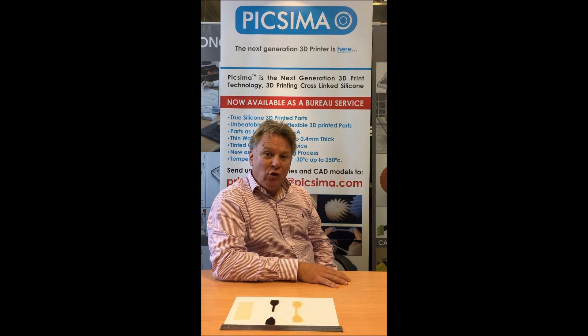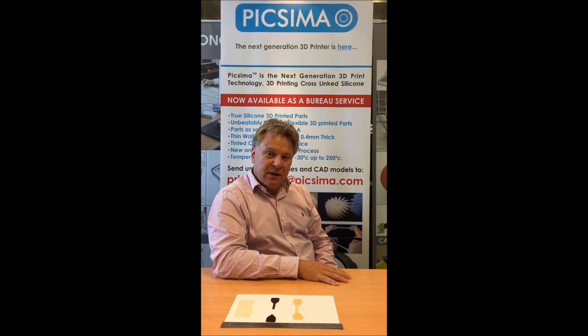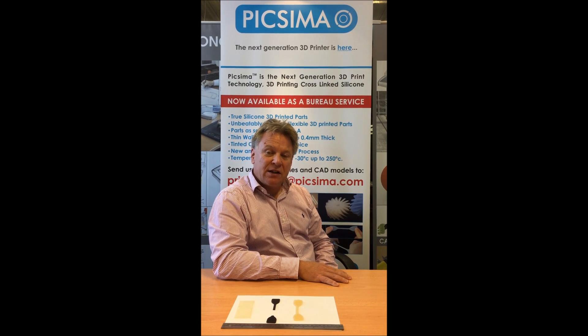Don't get me wrong — if you require a 3D printed part in multiple Shore hardnesses then there is still a role for the Stratasys Connect 3D printer. However, if you require a single Shore hardness only,